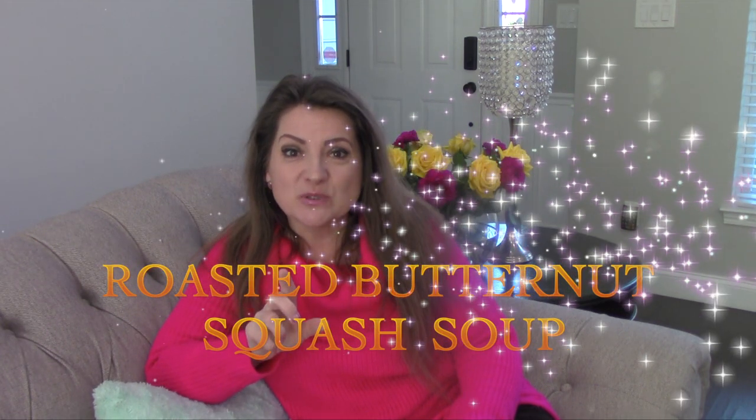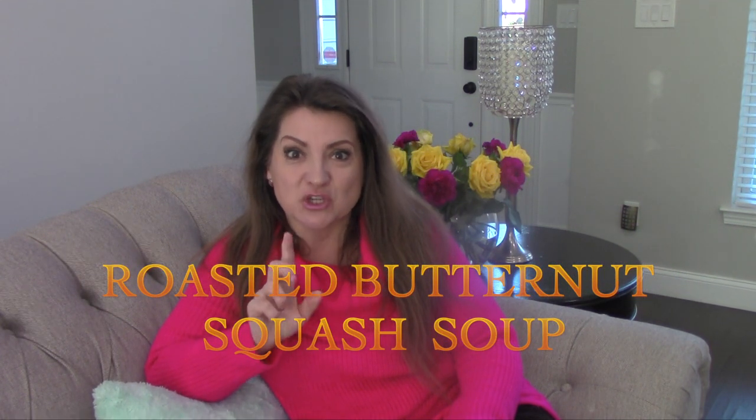Today I am going to share with you one of my family's favorite soup recipes. My husband loves soups and this is one of his favorites. Even my daughter would try this one. It is the roasted butternut squash soup.